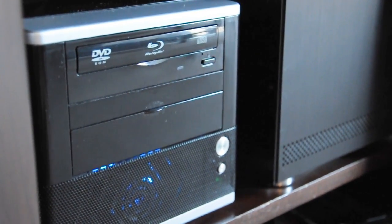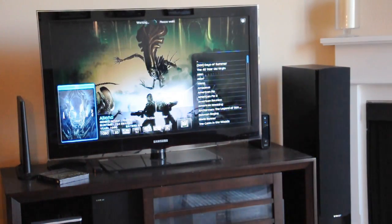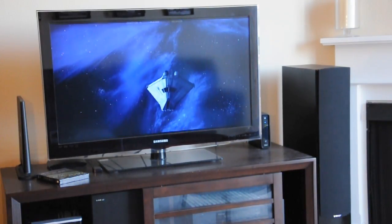It sits under my TV, quiet as a mouse, and does everything I could possibly want it to do. I can cycle through hundreds of movies I've ripped myself and watch them in crystal clear HD without ever even getting off the couch.